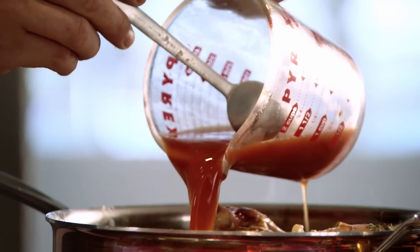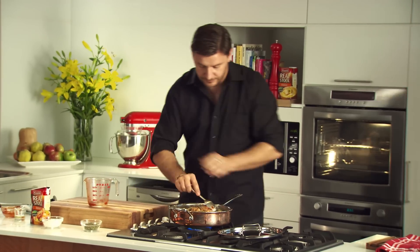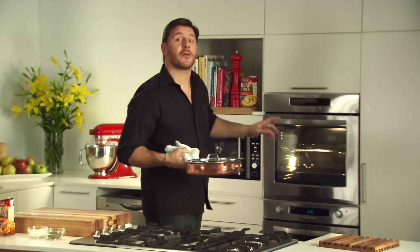All you have to do is pour the stock over the chicken and put the lid on. Then put it in the oven at 220 degrees for 30 minutes.